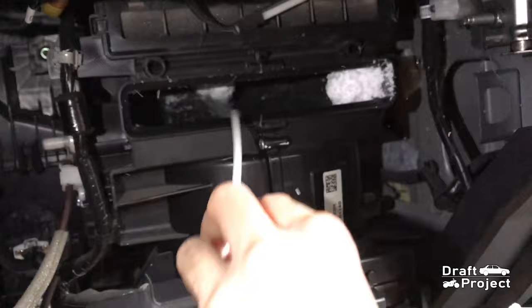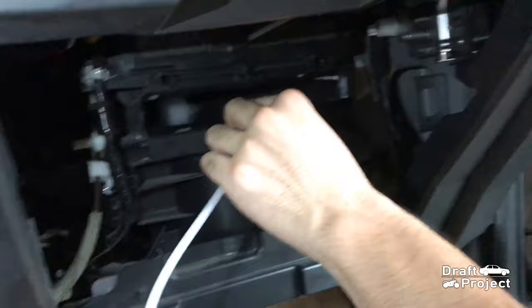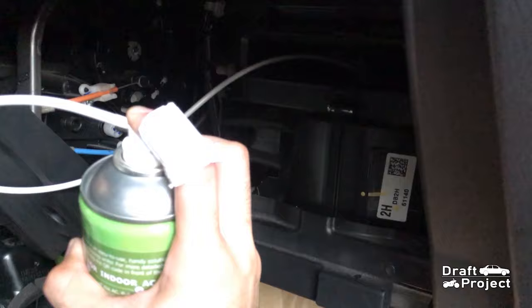While the blower fan is running, spray the cleaning solution on the fan itself. The blower motor will help the cleaning solution to penetrate through the fins of the evaporator. The fan speed should be on the highest setting so that the cleaning solution will be pushed effectively.